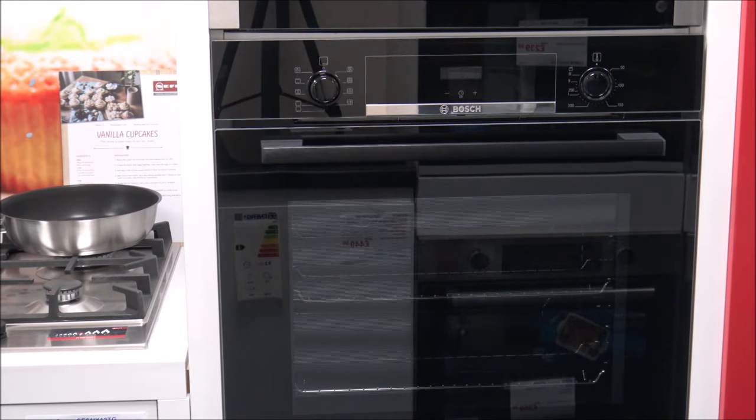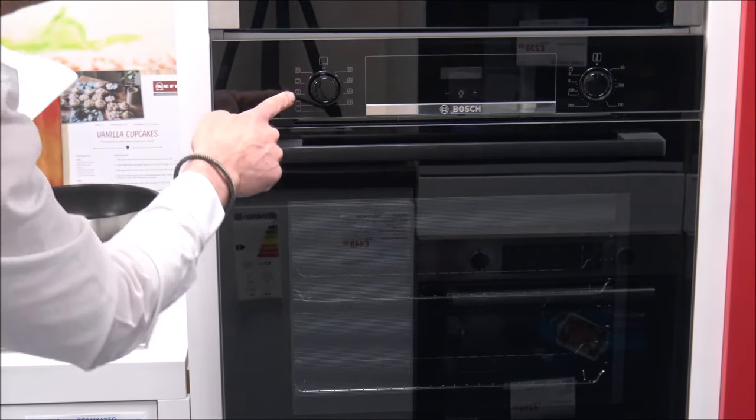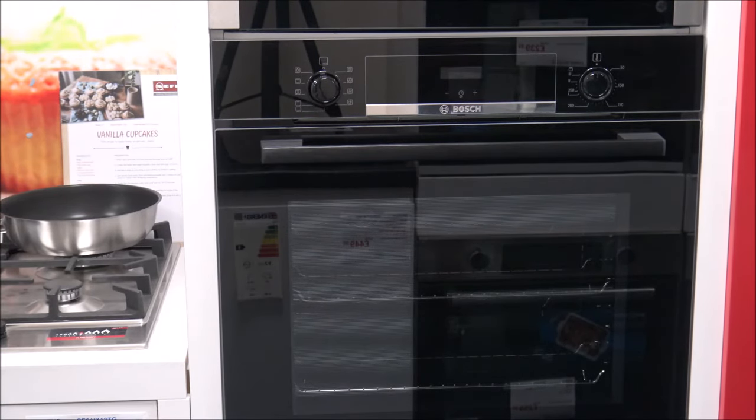The next option is the full surface grill — using the grill at the top of the oven, it's ideal for cooking things like steak, sausages, or toast across the full width. After that is hot air grilling, where you can cook things like poultry, fish, or larger pieces of meat. The grill element and the fan switch on and off alternately, and because you've got the fan as well, it circulates the hot air around the food for more even cooking.